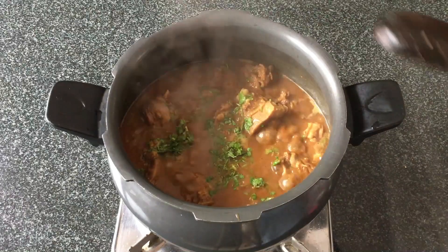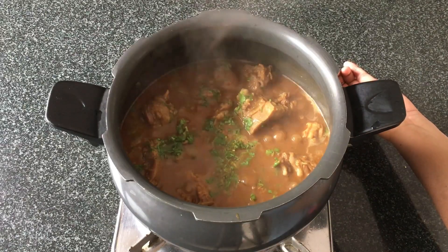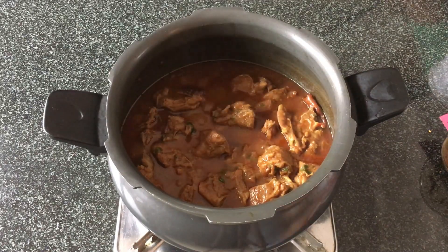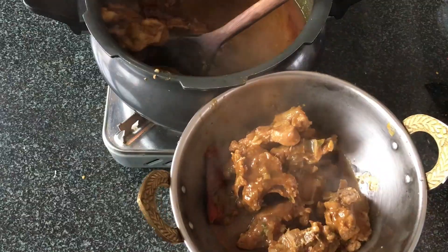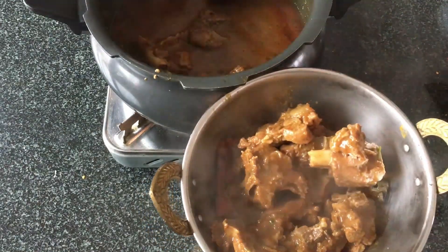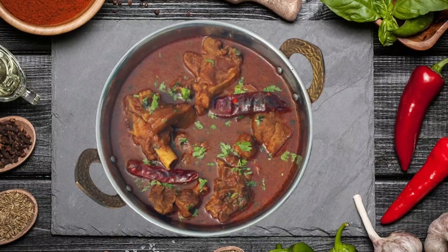I'm adding in some finely chopped coriander leaves, and now we'll allow this gravy to cook with the masala for some time. Cover it and allow to cook on low flame for about 10 minutes, and the kolhapuri mutton curry is ready to be served. It's a very simple recipe and it is really very delicious and flavorful. You can serve it with your favorite rotis, rice, naans or parathas. Do try this recipe and let me know if you liked it.